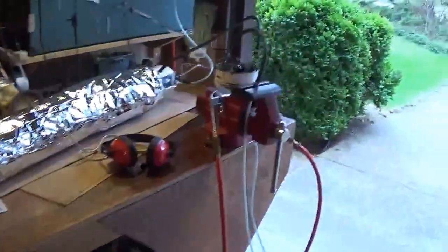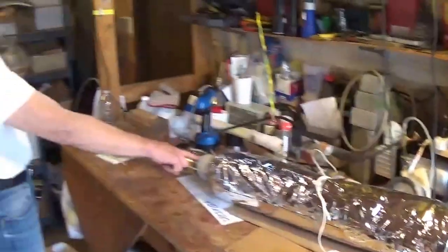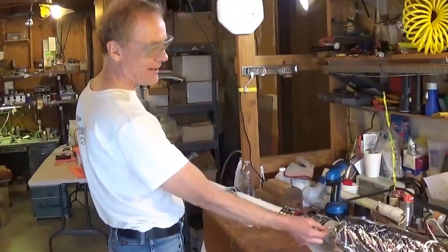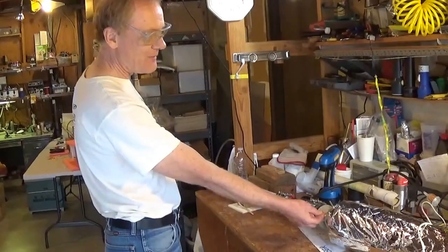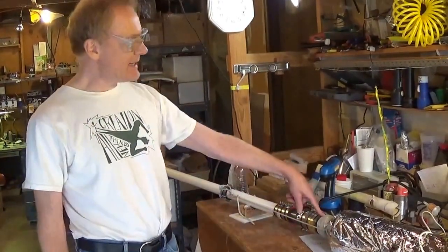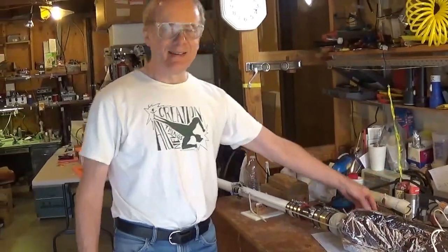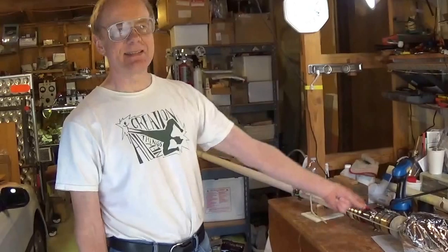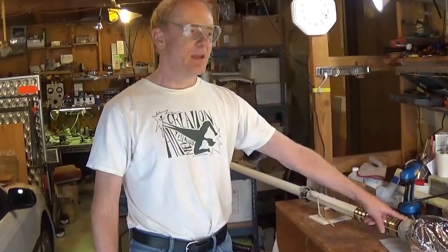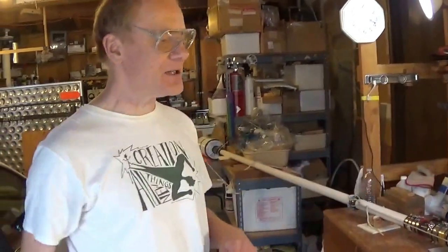So we've been pumping down the launch tube, so that's a pretty good vacuum at this point. We haven't put pressure into the pressure chamber yet. Now, at the end of the pressure chamber, we have a thicker membrane. This is 2-mil mylar with a layer of packing tape. And the packing tape is taping on a trigger wire that goes across that membrane. When we run electricity through the wire, that will melt the membrane and launch it after we've added the pressure.